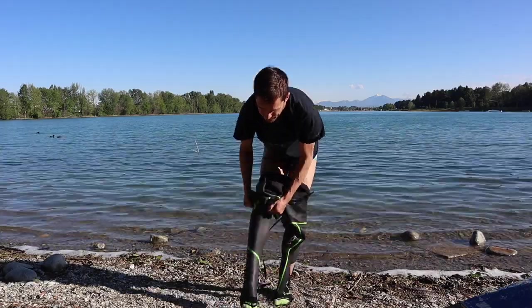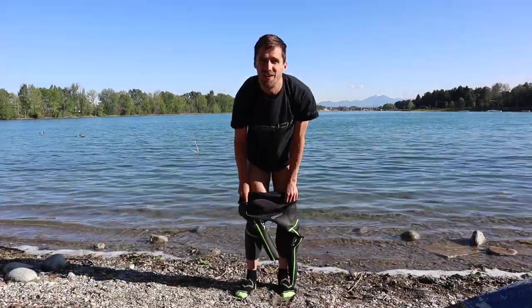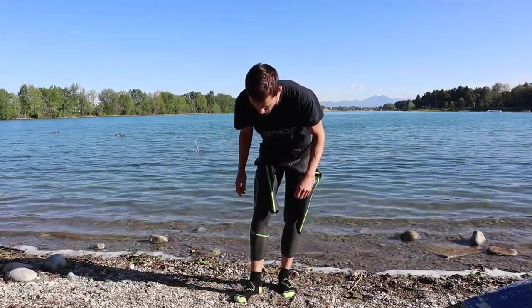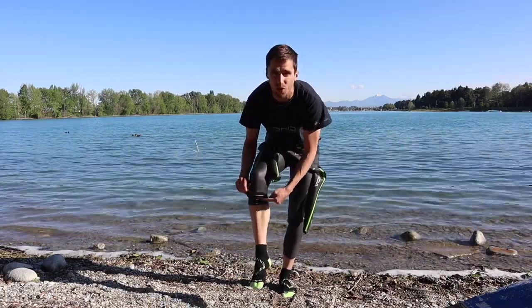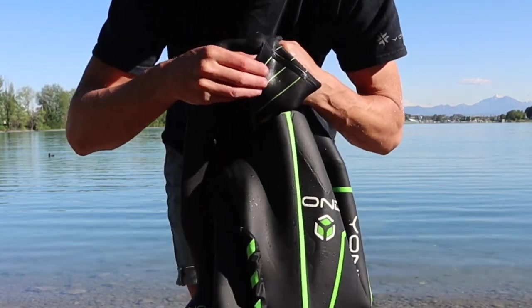Next leg, go in. Pull that one up quite high as well — it just allows you to get the legs up a little bit more. This particular wetsuit you can cut the legs as well. It's got little cut lines on the bottom if you want a trimmer fit, if you've got shorter legs, or you just don't like to have too much buoyancy in your ankles.